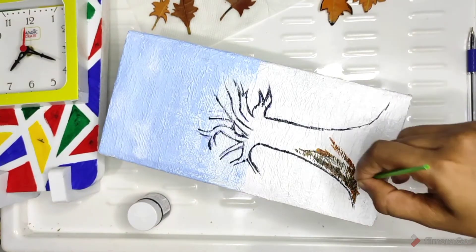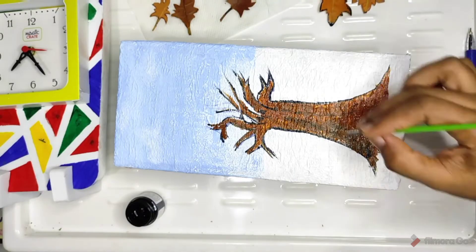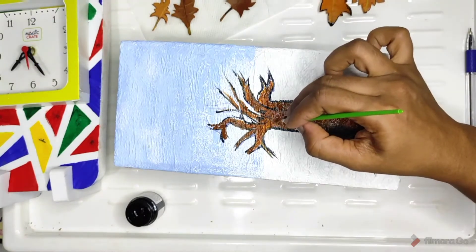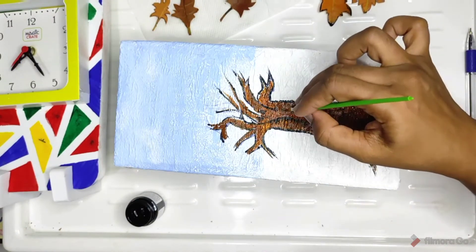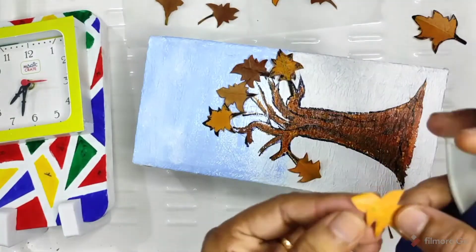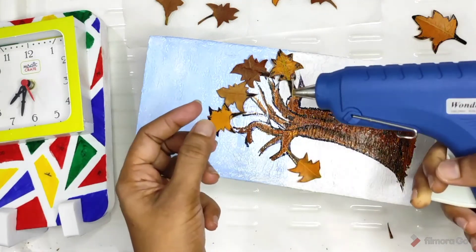I have to put a pen and put a black color on the bottom. I have to mix brown and black, also mixed with a black color. With a tree and a tree, a little bit of acrylic paint, then put it in a line.